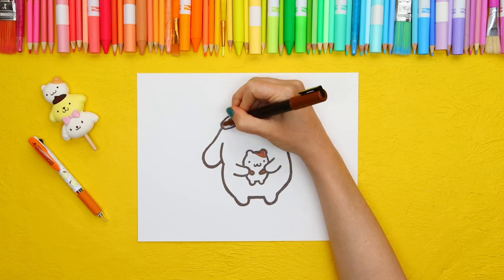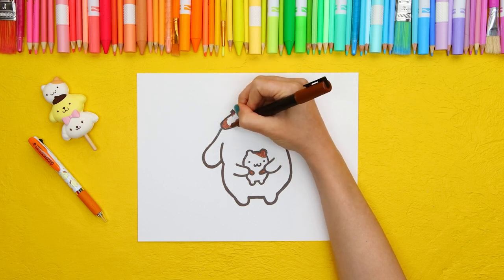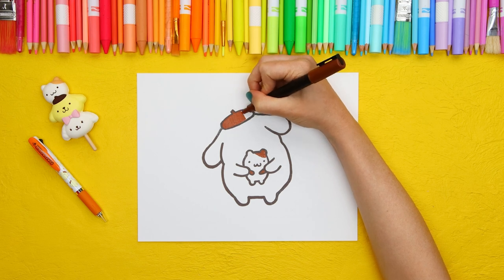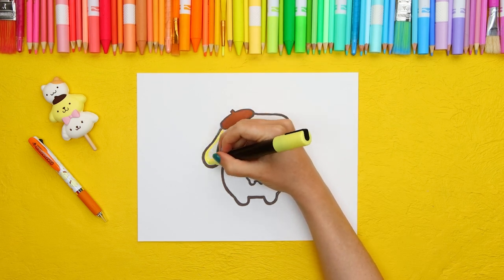Next, fill in Pom Pom Purin's beret. Let's color his body.